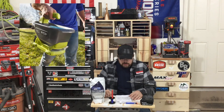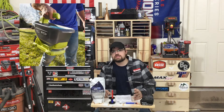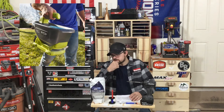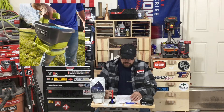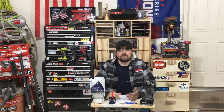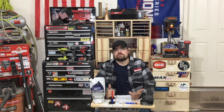RYOBI has a new 18-volt One+ one-gallon fertilizer or seed spreader. I think it's going to be around $50 to $60. Pretty cool if you're trying to spread some grass seed or spot some fertilizer. RYOBI is really cool for these niche tools that they come out with — very random stuff that a lot of the bigger pro brands don't come out with.